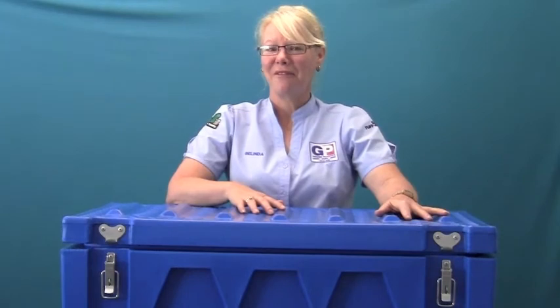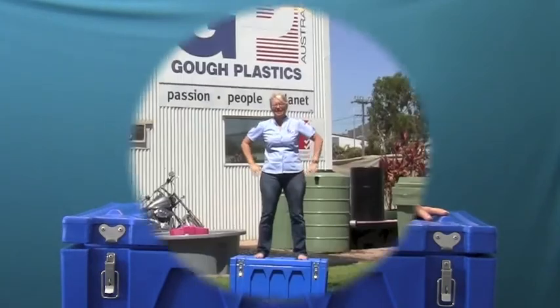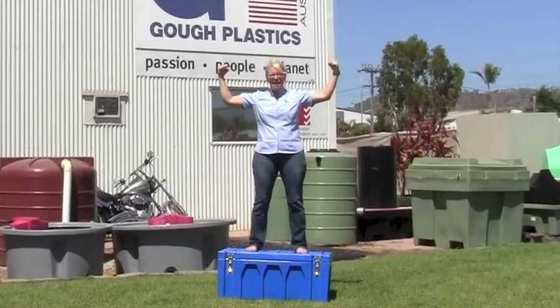And in case you're wondering how tough our Tuffer Boxes are... they're pretty tough!